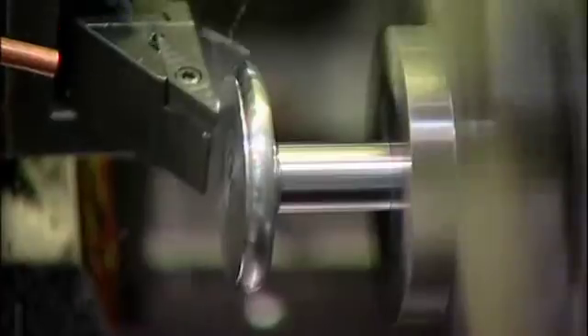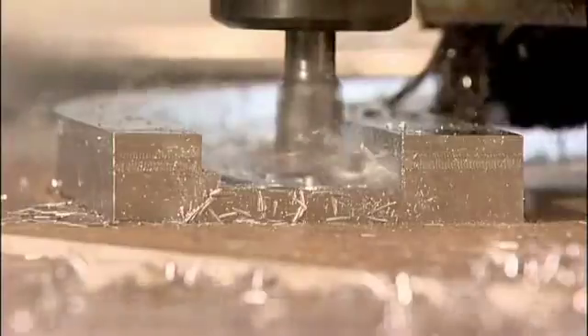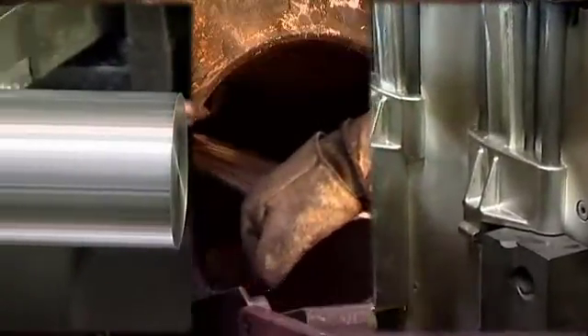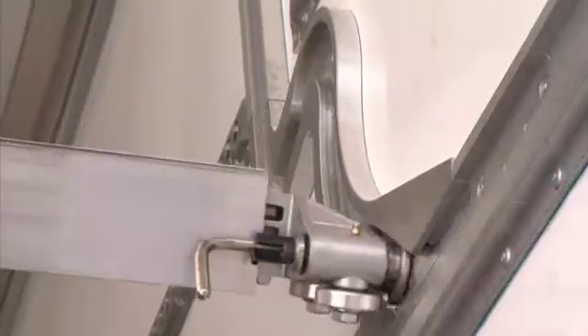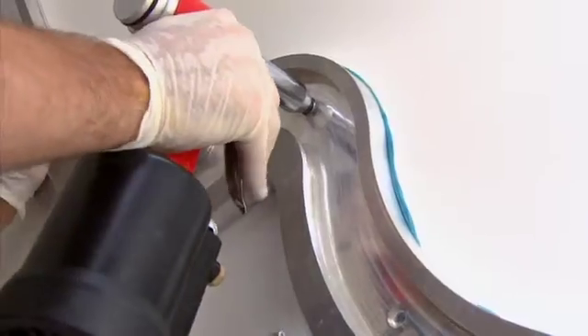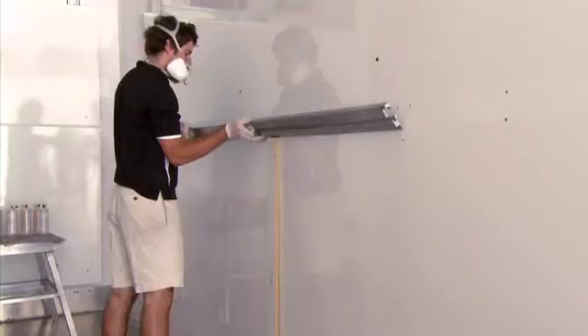MaxiLoader works well because it's well made. It's precision engineered from high tensile aluminium and stainless steel, which is extruded, milled and cast into exceptionally high quality components, guaranteeing that the whole system is smooth running and low maintenance. The rails are both glued and riveted to the walls of your truck to ensure the security of your load. MaxiLoader's modular design means it can be easily fitted into new trucks or retrofitted into existing ones.